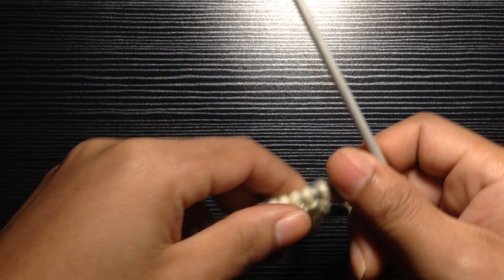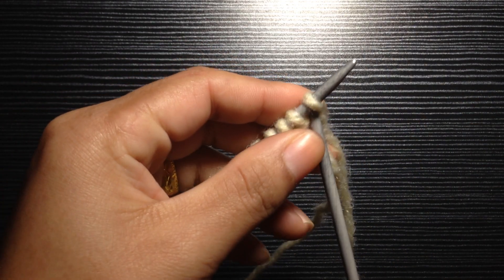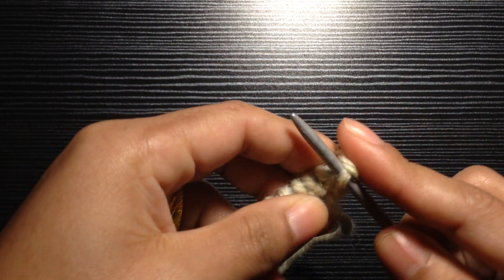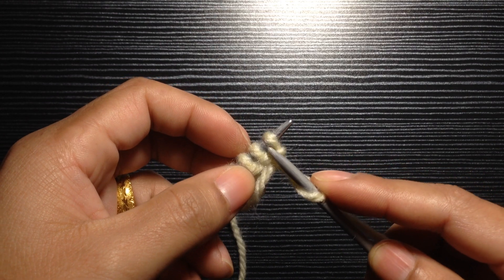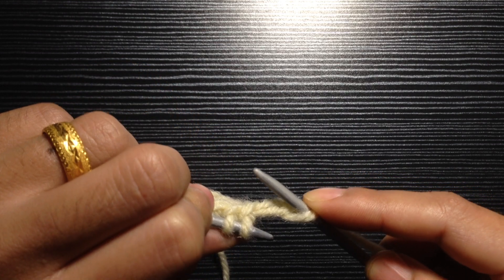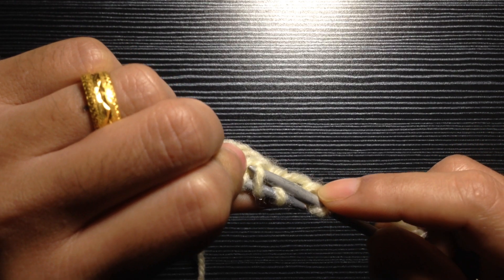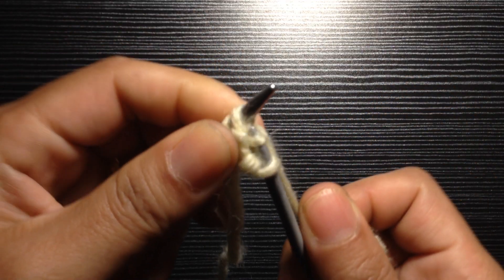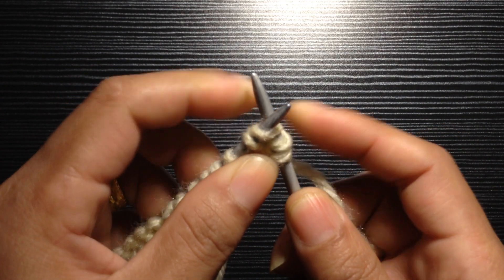For Row 1, first you want to knit your first stitch. Then you're going to skip your first stitch and knit your second stitch first, but through the back loop. Knit your second stitch through the back loop like that, then come back to your first stitch and knit your first stitch through the front loop as normal.